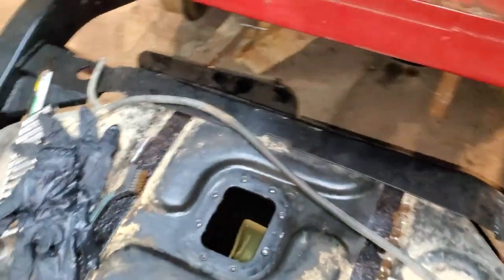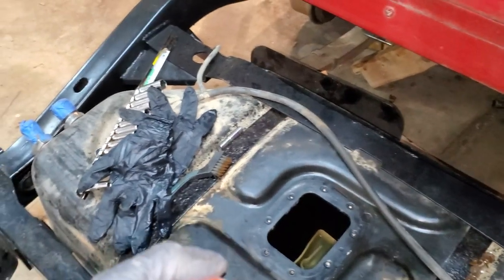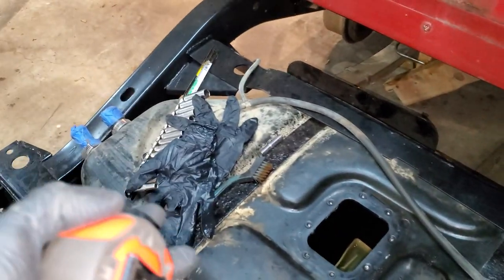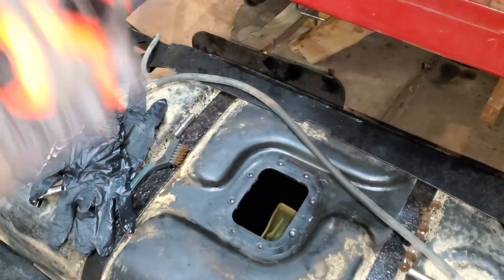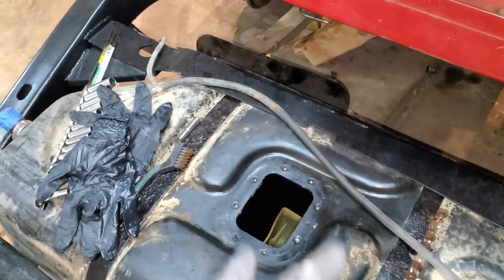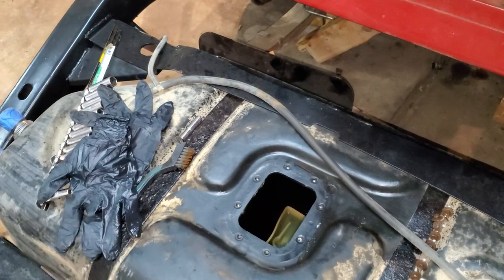Now all we're going to do is clean up the bolts on the fuel pump, maybe throw some paint on to reduce corrosion, and put it back in — and we are done. That is the whole project. The hardest part is just getting the tank out.